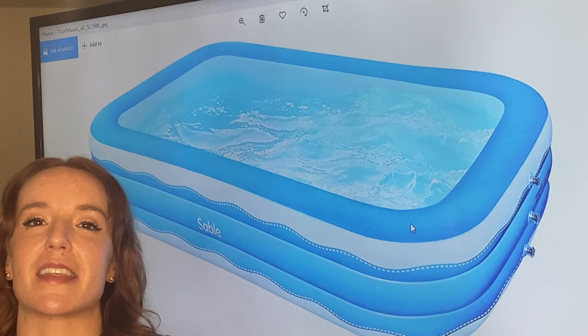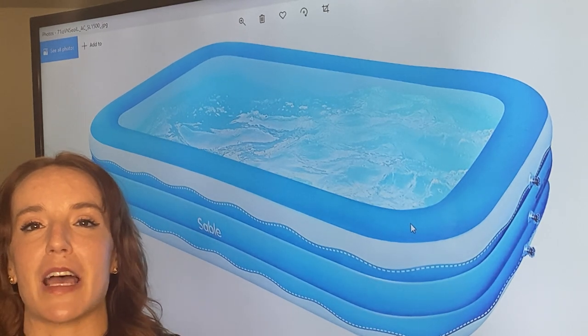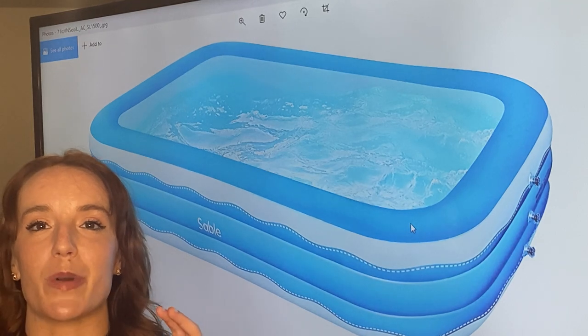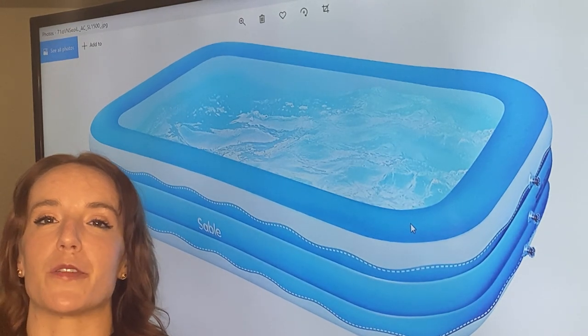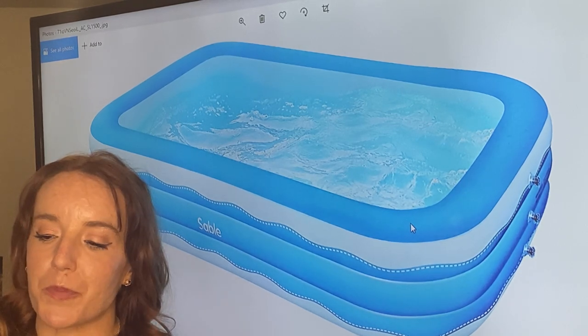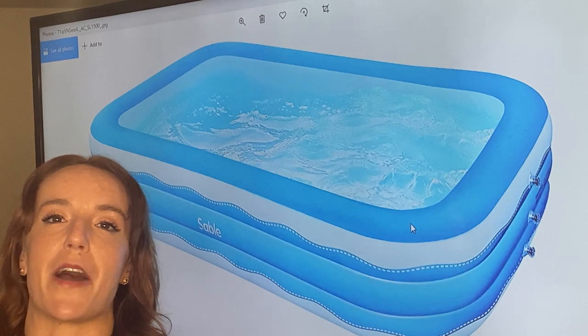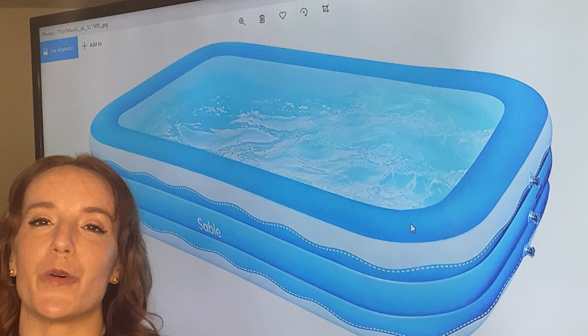It's made out of BPA-free PVC, and the PVC they use is 50% thicker than other ones on the market. Those three chambers also help prevent leaks and prevent water from leaking into the chambers, making it structurally sound. You're going to get a really stable, rectangular pool that's not going to be sloshing and moving around.